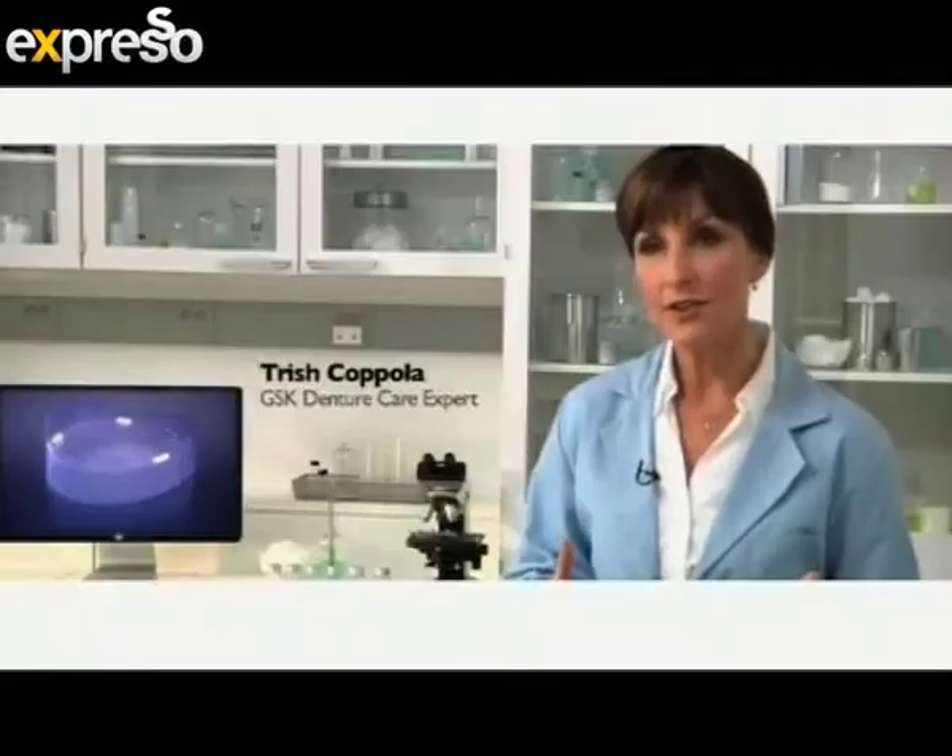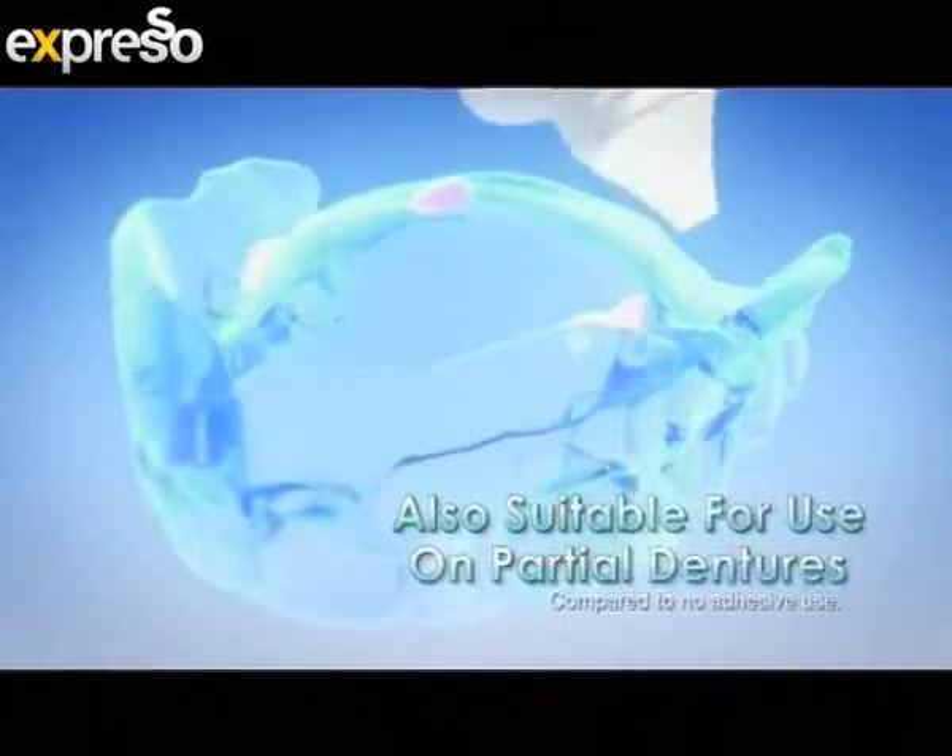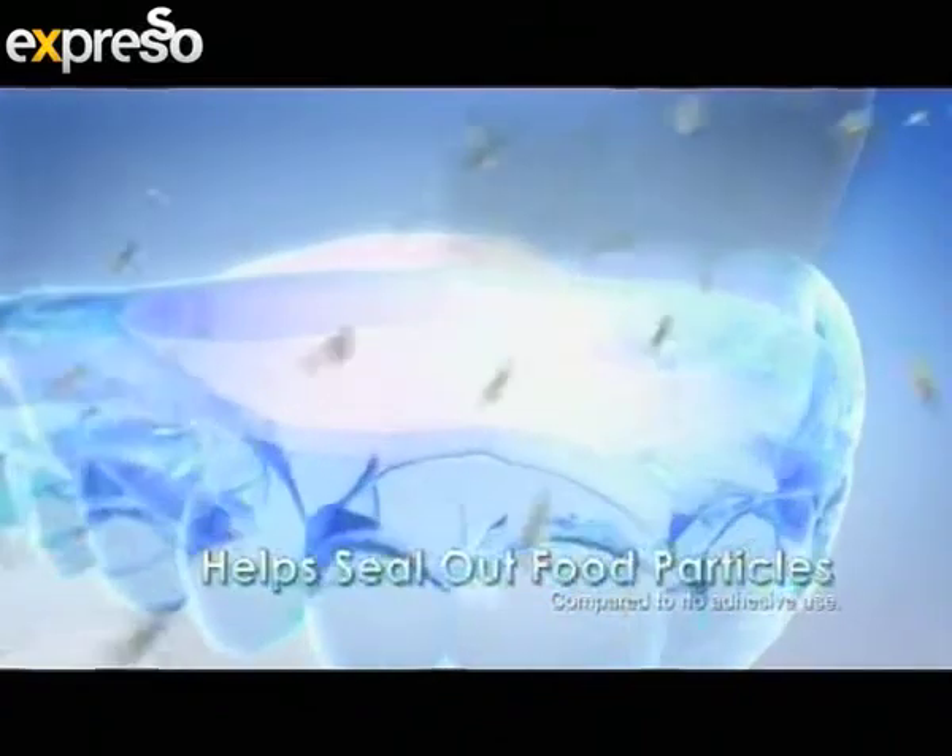Even well-fitting dentures can let in food particles. With just a few dabs, Super Correga is clinically proven to hold strong all day and help seal out food particles.